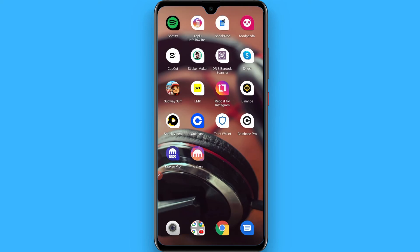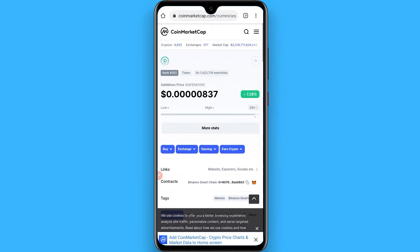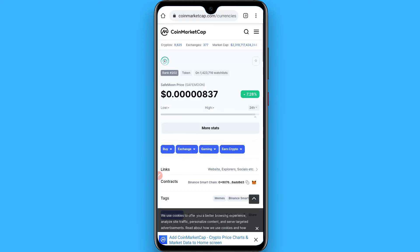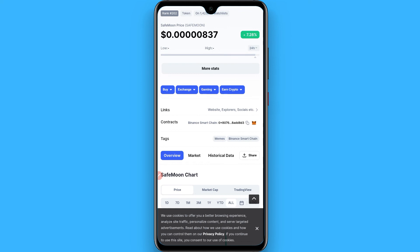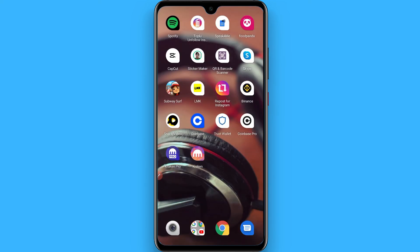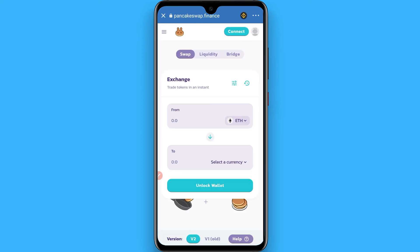Now go back and go to Google and search for CoinMarketCap. Here you have to search for SafeMoon and copy the contract address from there.